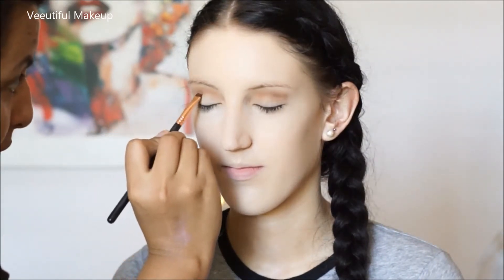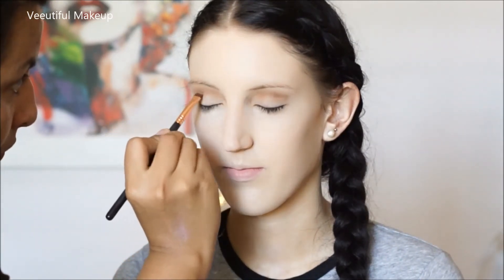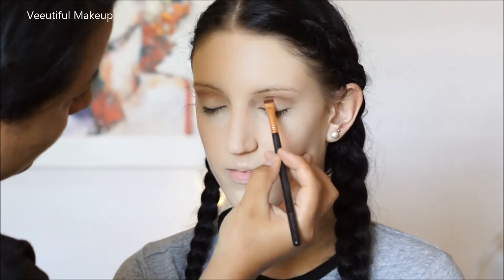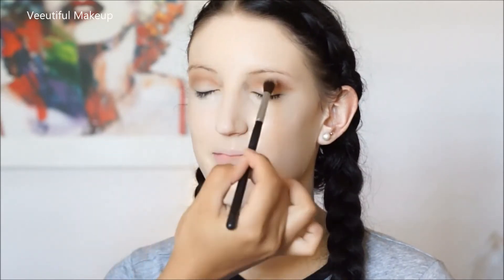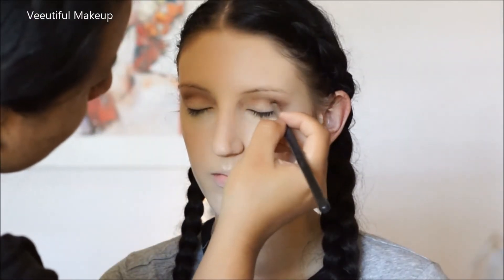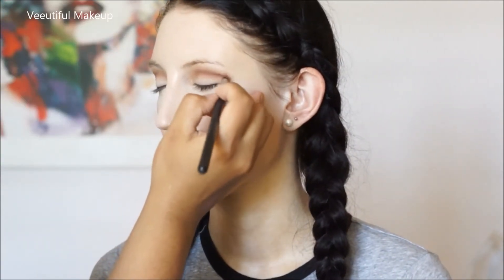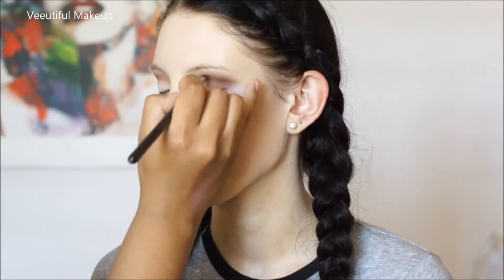Then going in with my flat definer brush E15 by Sigma, putting the color Salted Caramel just to define the crease a little bit. Now going in with my pencil brush E30 by Sigma and the color Pop Smitten just to add a bit more depth to the crease area.